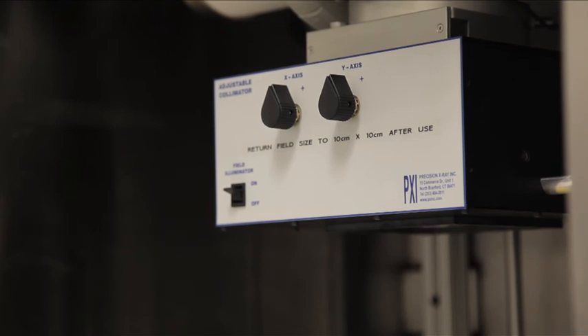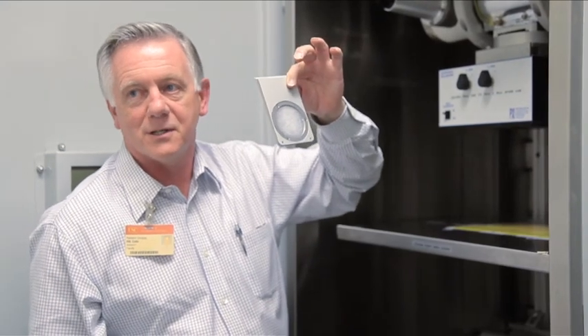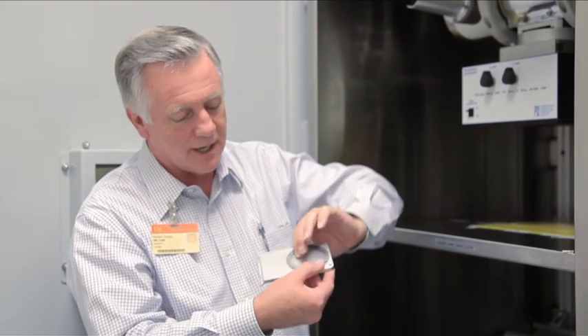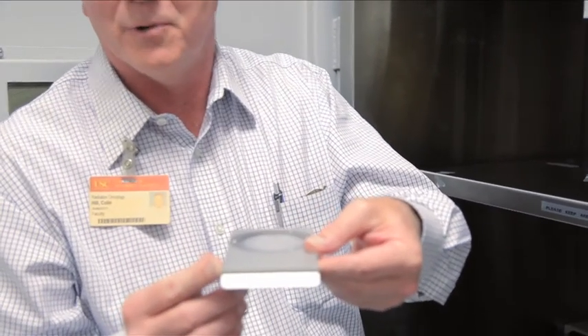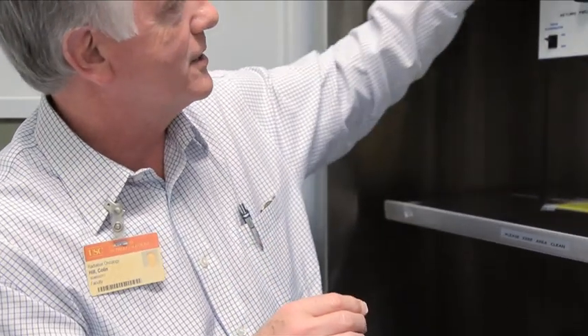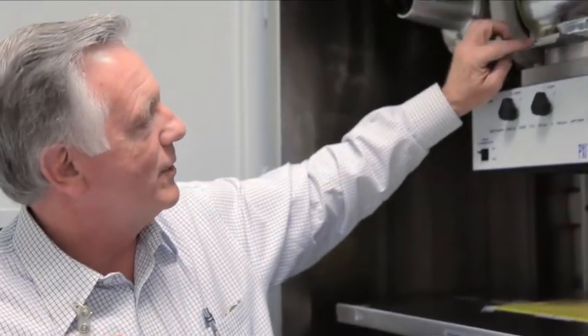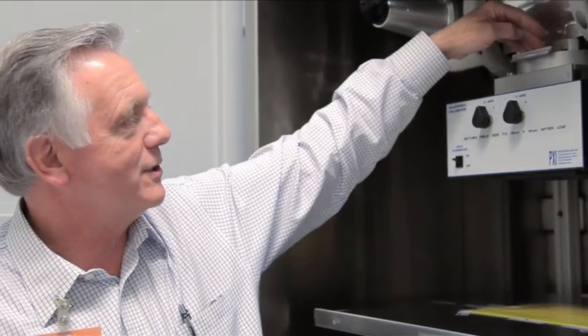Inside there are three important aspects. First is the filter. Most people are using 250 kVp X-rays and they will be using filter F1, which is actually two millimeters of aluminum. That filter goes in this slot. When you push it in, the last quarter of an inch it snaps. It's important that you push it all the way in. If you don't, part of the filter holder is actually blocking the exposure.